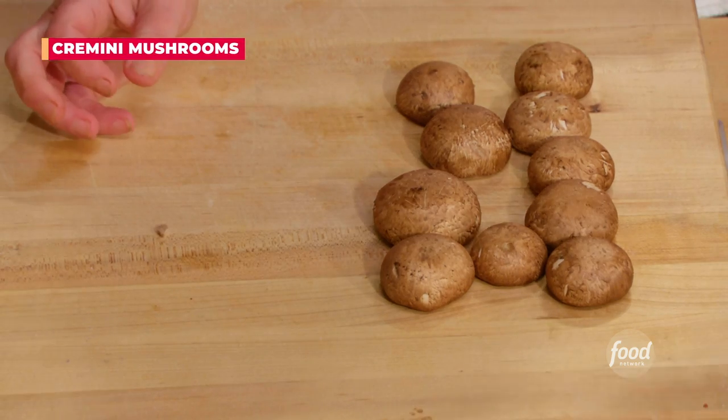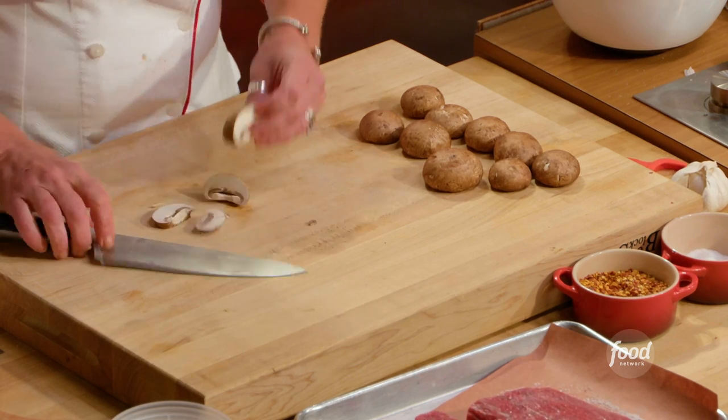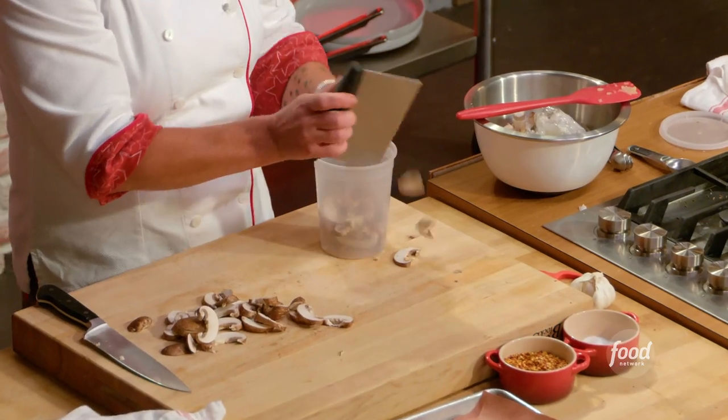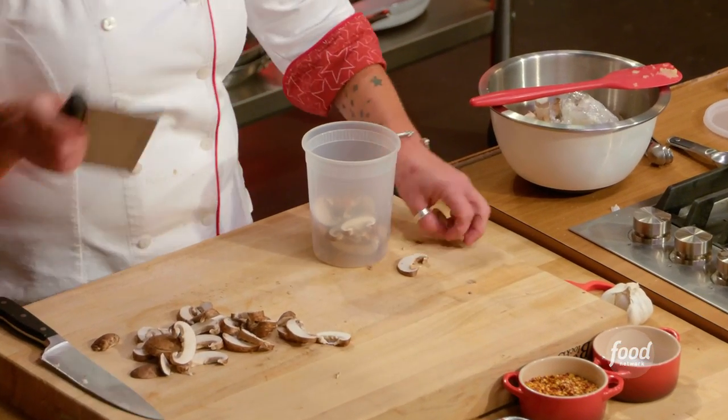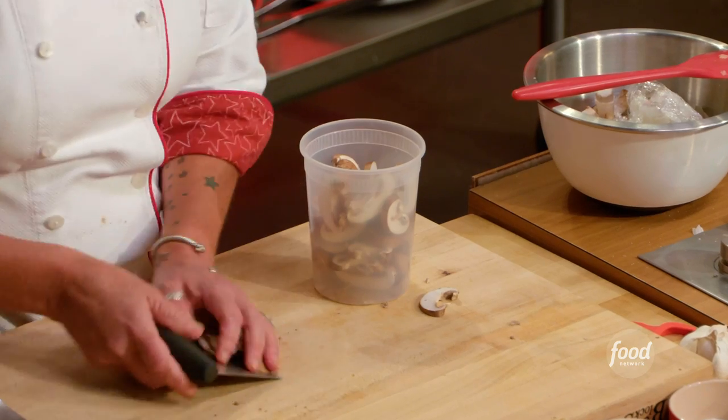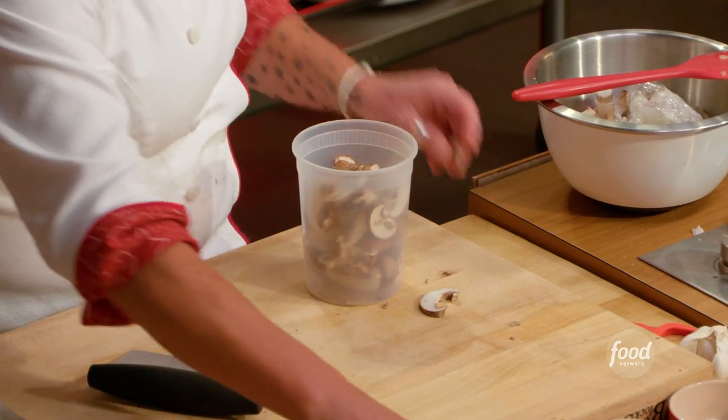I'm going to let this hang out for a second and make a mushroom sauce. I popped the stems out and I'm going to slice these guys about a quarter of an inch or so. This is veal demi-glaze — kind of like veal jelly. A little bit of this sort of goes a long way.